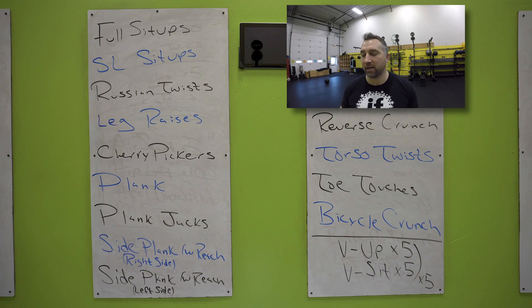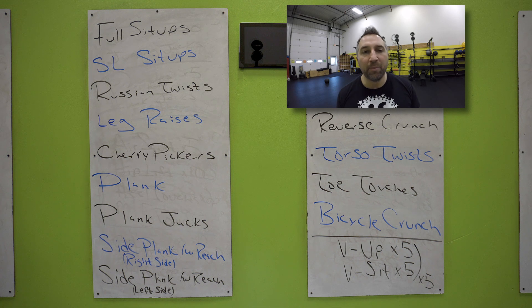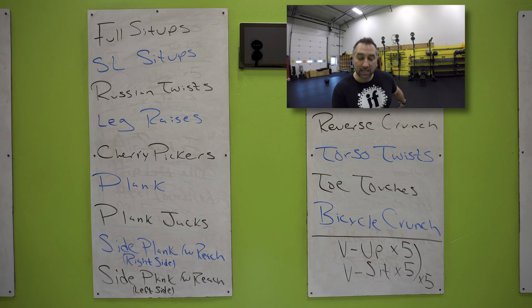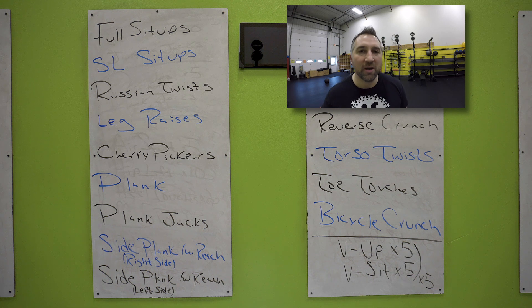Relax. Nice work. On the board you can see you have a little finisher — you're going to do a V-up, 5 V-ups. Lay flat, fold in half. And then you're going to do 5 V-sits. A V-sit is leaning back on your hands, halfway, hands behind you on the floor, keep your legs straight — so you're going to do a leg raise in that seated position, sitting like a V. 5 of those. Do those 5 rounds — so 5 V-ups, 5 V-sits, 5 rounds.